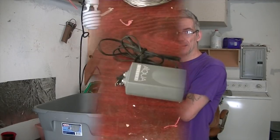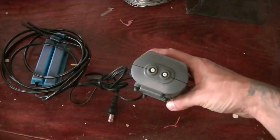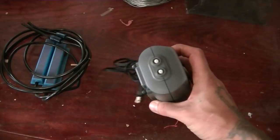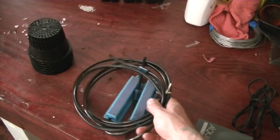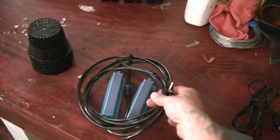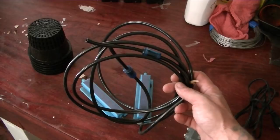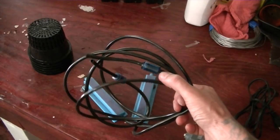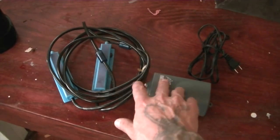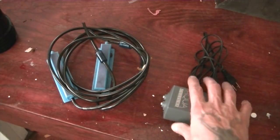Let me get you in close so I can show you what you're going to need. Here it is — this is an aquarium pump I got at Walmart and it has two exits for the air. Next we have a couple of four-inch bubble bars for your aquarium, standard stuff. You're also going to need two lengths of black hose and a couple of one-way valves. You can get these at Walmart for under $20 — an air pump with two exits.